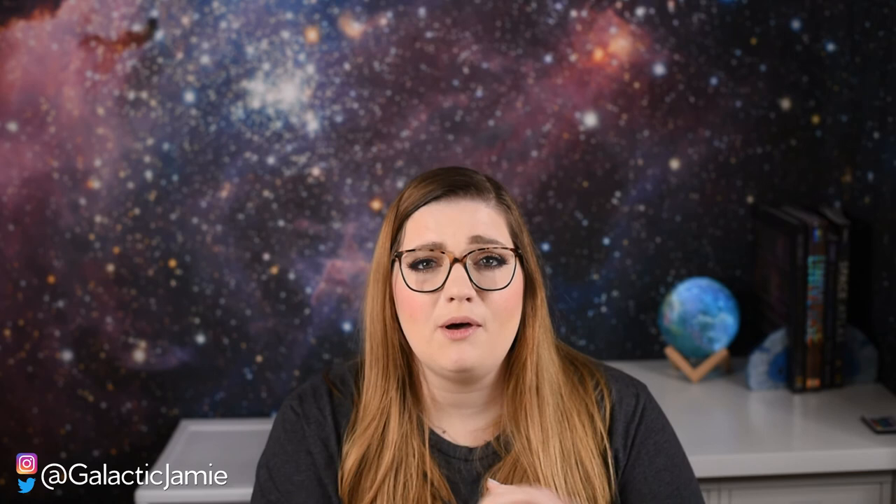If you enjoyed today's video, please hit the like button. Comment and let me know if there's anything you want me to talk about or any questions you have. And if you love outer space and nail polish, every single Tuesday I put out a video covering both of those topics, so please subscribe so you don't miss any of those videos. I hope you all have a stellar week — bye!